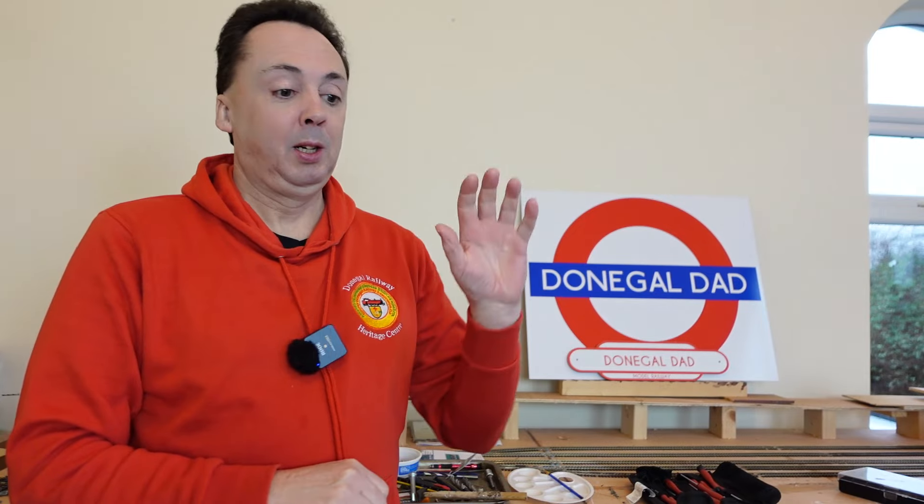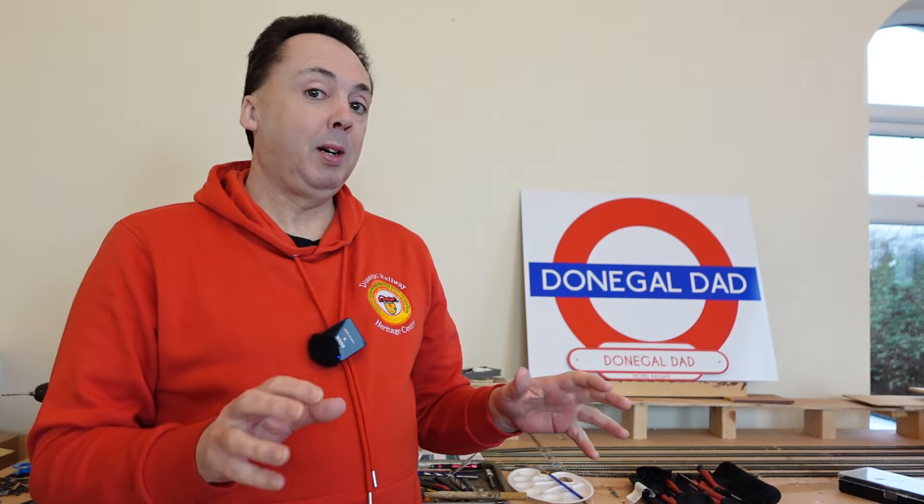Welcome back - it's time to get stuck into the wiring, following on from the last video. We're going to be doing some of the wiring on the baseboard here. This is going to be DCC wiring, but some of the methods will be applicable to those doing DC as well - the likes of soldering the droppers and that sort of thing.